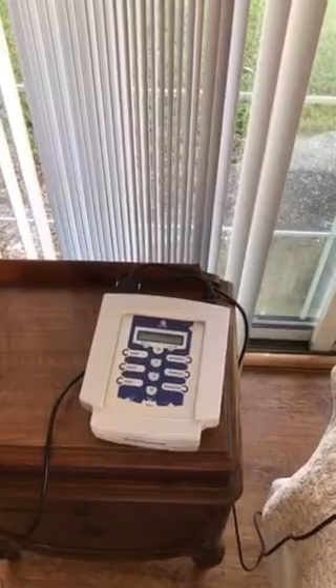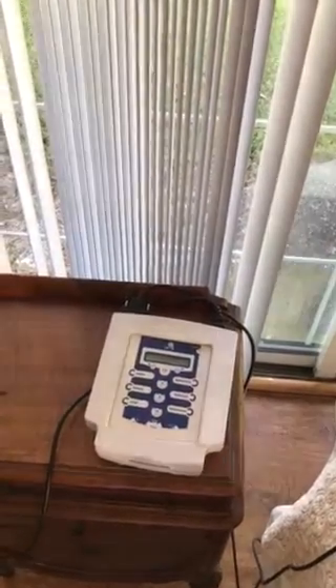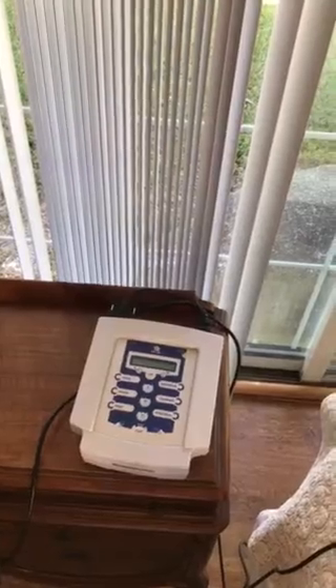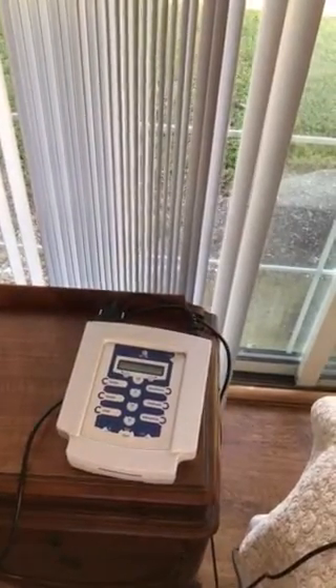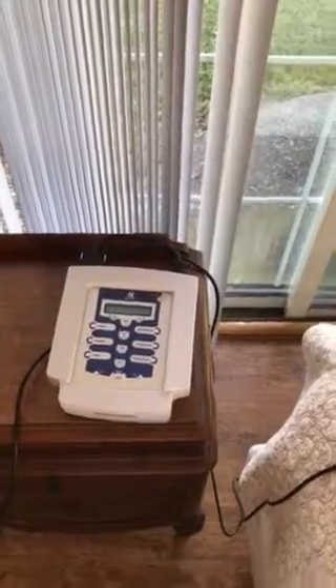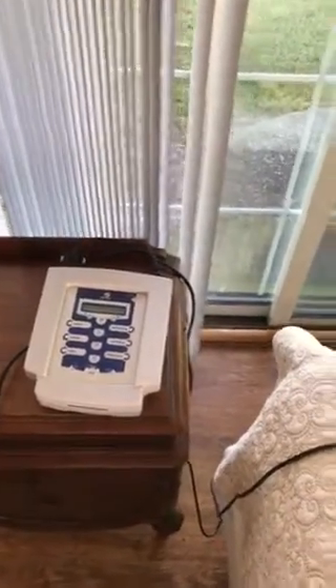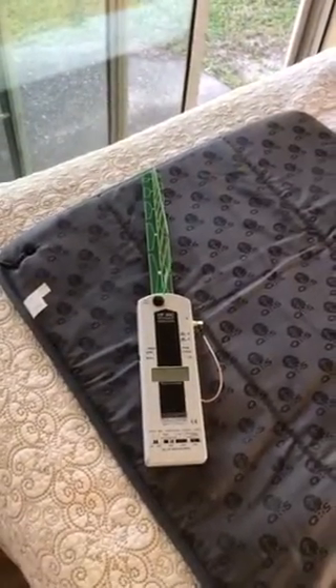This video series is a rebuttal to Dr. Truott, who showed unfairly that the IMRS and the Beamer had electrosmog, when I showed in the past two videos there was no electrosmog at all. It's worth noting that the so-called Fisher patent for electrosmog mentioned by Dr. Truott — there's actually no evidence it was ever implemented into the QRS system.